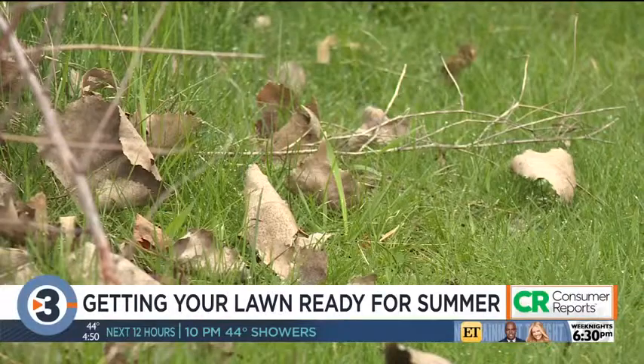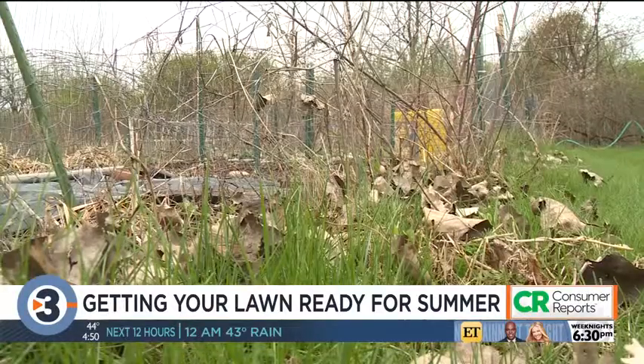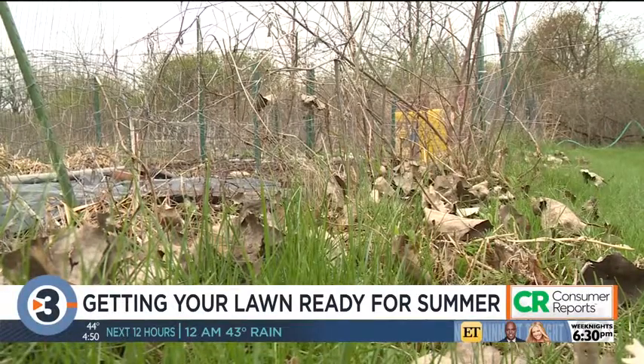Let's say last fall you didn't get all the yard work done and there are piles of leaves laying around. Piles of leaves will hurt the grass — it actually inhibits its ability to grow. What we recommend is either composting those leaves or, even better, using the mulching kit that comes with your mower to mulch up those leaves and disperse them through the yard. They contain a lot of nutrients and will actually cut back on the amount of fertilizer you need to put down.